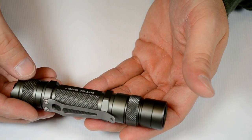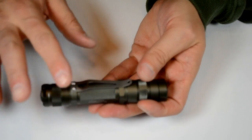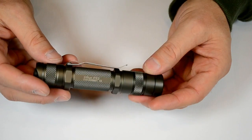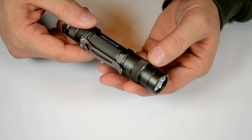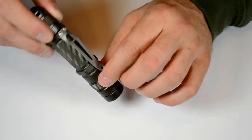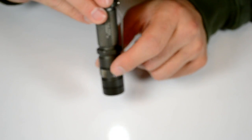As I said, this takes either two 123 primaries or an 18650. It's got the same nice titanium clip, and the same forward clicky. There are a lot of nice things about this and it's the infinitely variable UI, the same as its brothers. Let's take a look at some of the beam here — it's a forward clicky, just like the others.